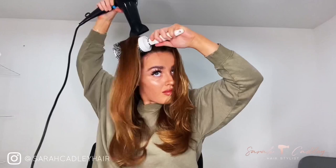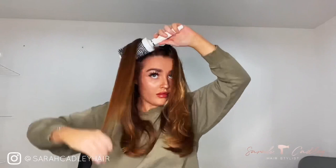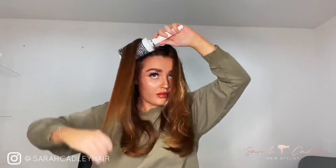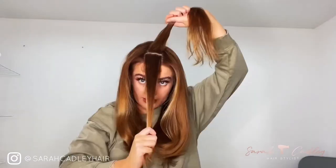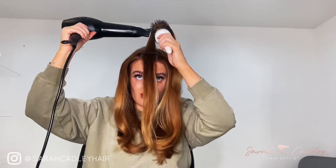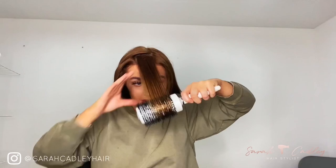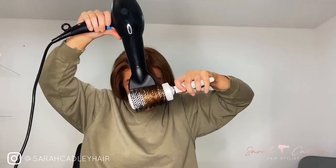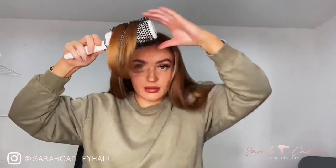Just to note — this style might look completely different on your hair when finished. I have layers cut in with shape around my face and through the back, which helps with volume. If it's not holding right or giving enough volume, it may be to do with your haircut. My hair type is medium to thick, so my blow-dry would last until the next wash — if you have finer hair, layers are worth considering.